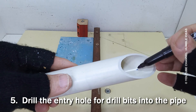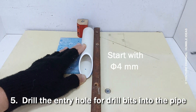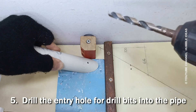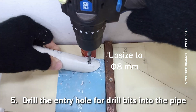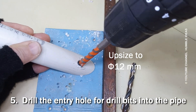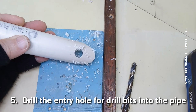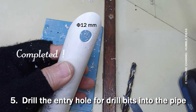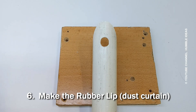Drill the entry hole for drill bits into the pipe. Make the rubber lip — the dust curtain.